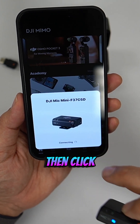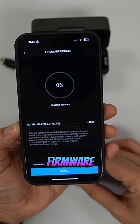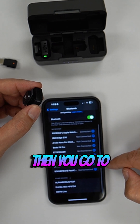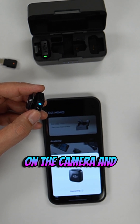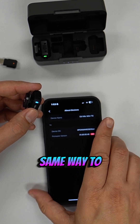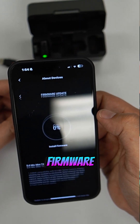On the app, select the camera icon in the middle — it may pop up automatically. Click connect, scroll down to the device, and click update firmware. For the transmitters, hold the pair button until it blinks green and blue, then go to Bluetooth settings and select the transmitter to pair to your phone. Go back to the app, click on the camera, and the app will find your transmitter — from there, go to device and click update firmware.